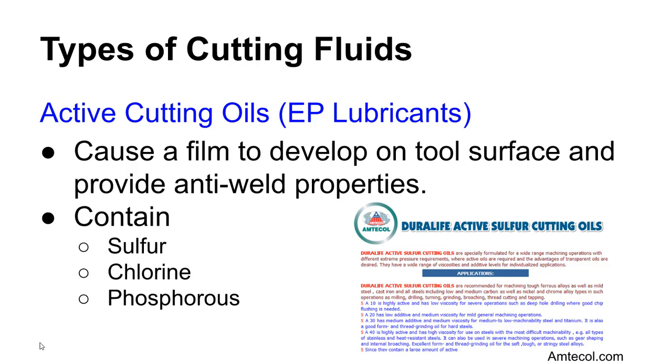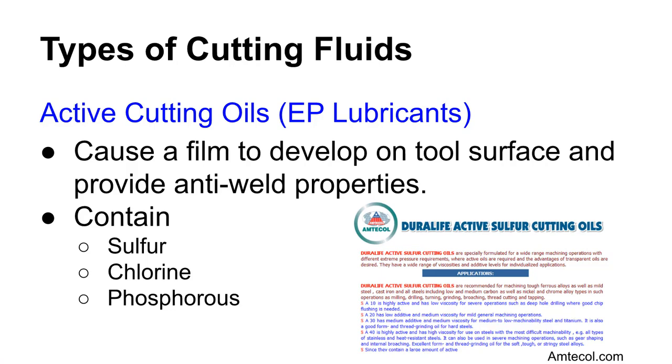You can also have oils with extreme pressure lubricants, sometimes called active cutting oils. These contain reactive chemicals like sulfur, chlorine, and phosphorus. Under extreme pressure, these chemicals cause reactions that minimize friction between parts — there is an actual chemical reaction between the surface of the material and these sulfur and chlorine compounds to add additional friction protection.